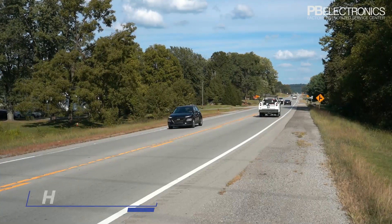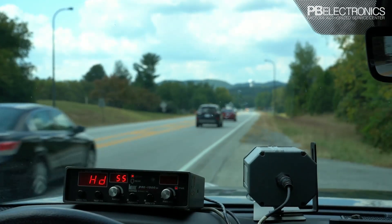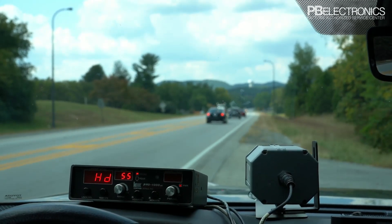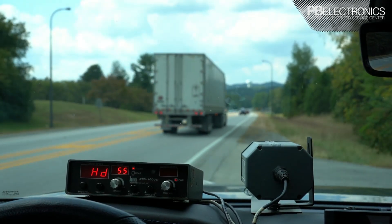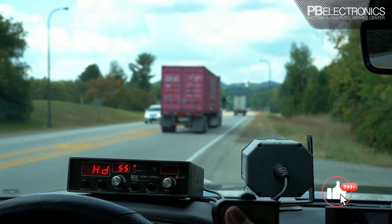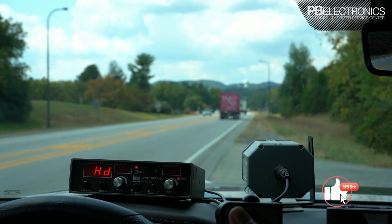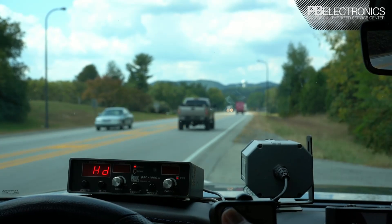You have the hold button, which puts the radar in hold so you're not putting out any signal. This defeats radar detectors. One nice thing about this radar is that if you have it in hold, you can hit the lock button and take it in and out of hold as well.